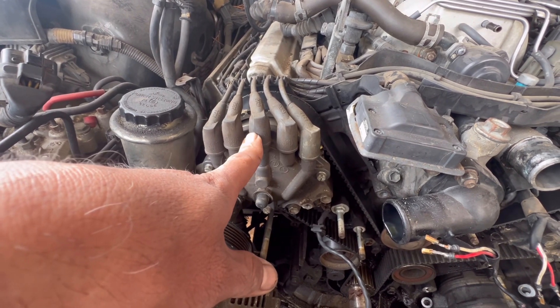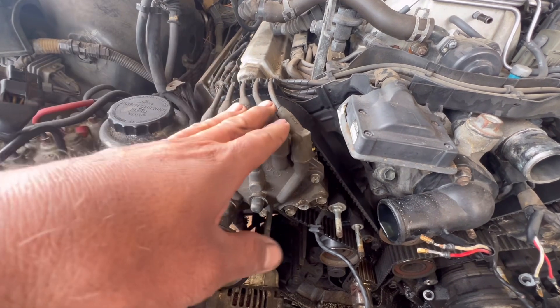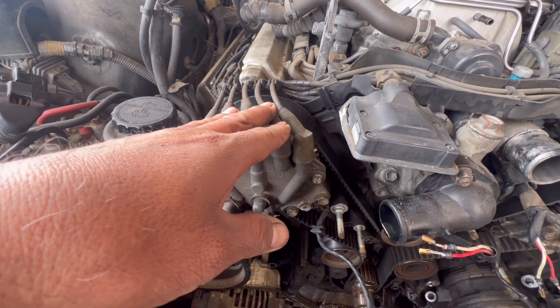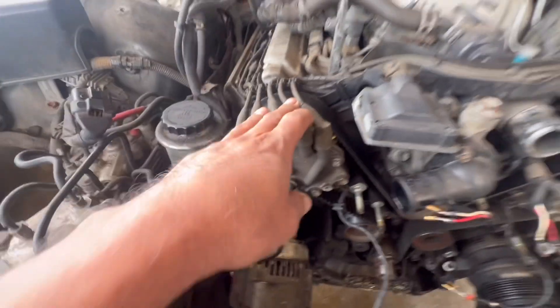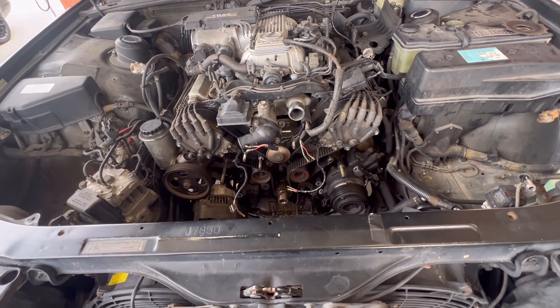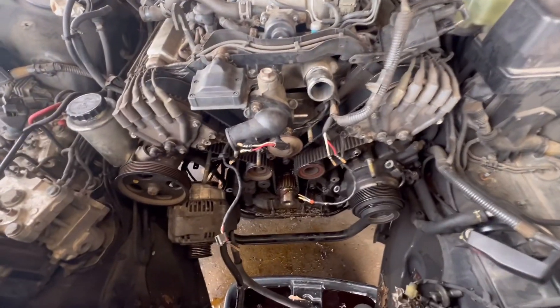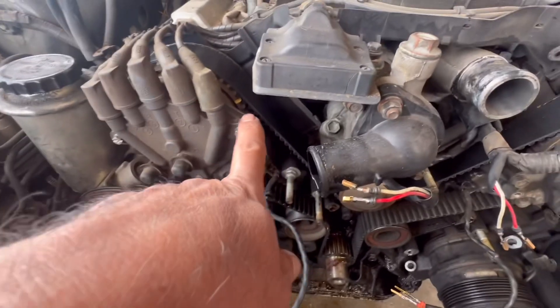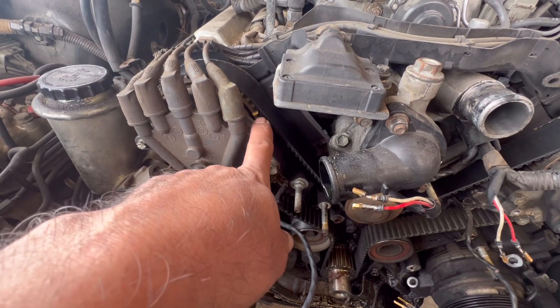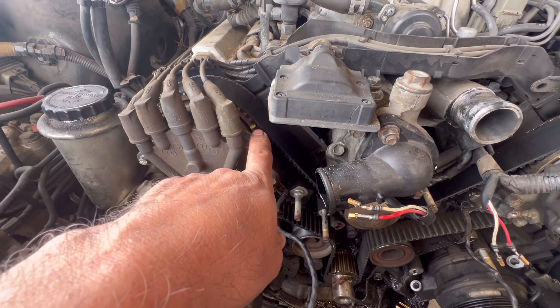This is kind of crazy — I've never seen this before. I normally work on newer vehicles, but I'm doing this job for a friend. Before you remove your belt, you have to be at top dead center, so your marks have to be in this position right here.